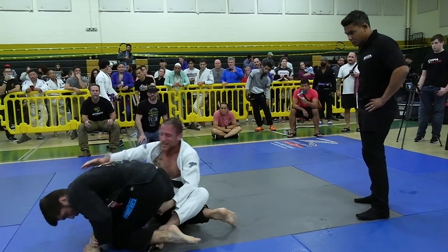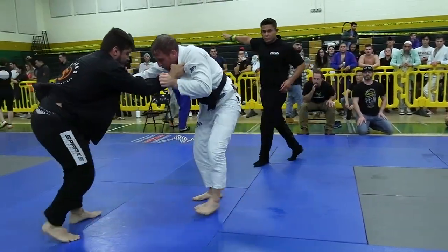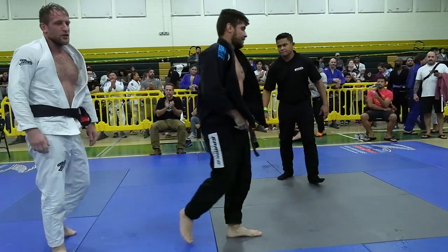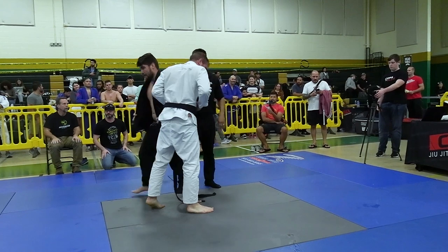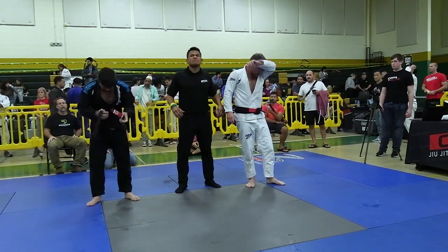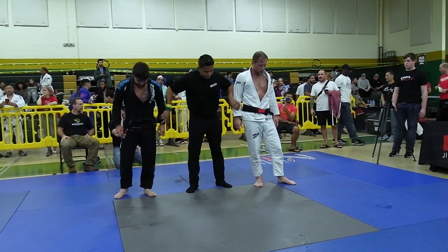With 14 seconds left, Samuel goes for a topside toehold, spinning under. Travis potentially can use this to come up and take the back — it's a really risky move. Samuel gets an advantage for his efforts. One second left in the match and that's time. A really really close match with those two points and the advantages being the deciding factor. That was the final for the men's absolute gi for the masters, with Samuel Quintero taking the match two points to three advantages.